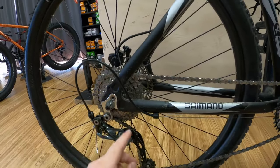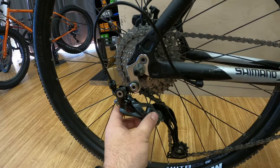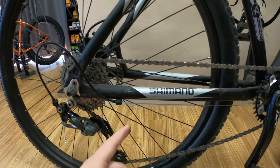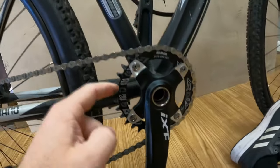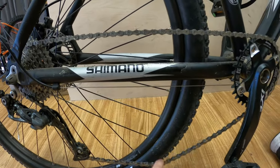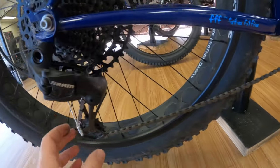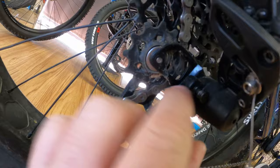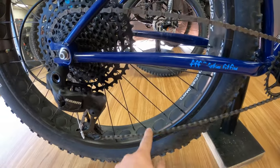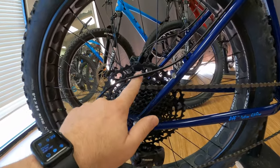What I wanted to do today is change the drivetrain and get a clutch derailleur. A clutch helps with chain slap — when you're off-roading, you hit a lot of bumps and the chain bounces around. The narrow-wide chainring helps keep it on, but it can still pop off because there's not as much tension. A clutch — this one is a SRAM SX clutch — has a release button to release tension so you can take the wheel on and off, but it tightens up the drivetrain so you can keep your chain on the chainring.